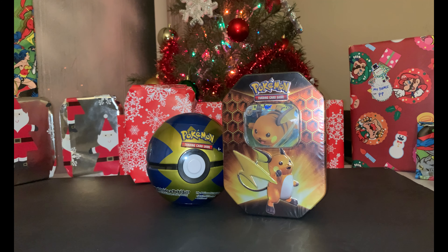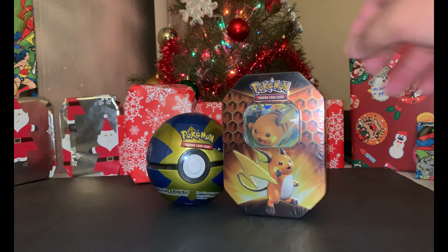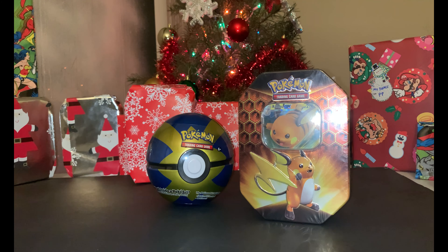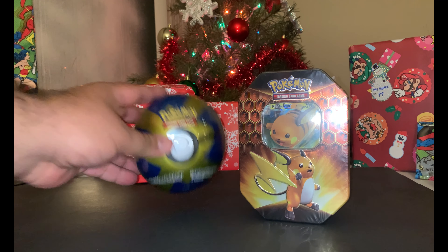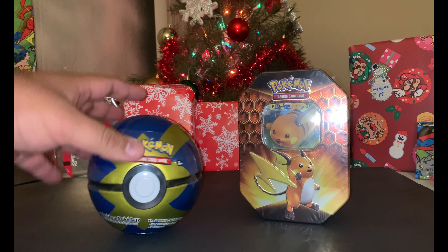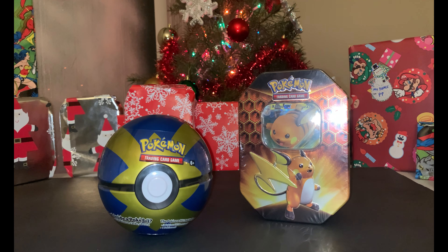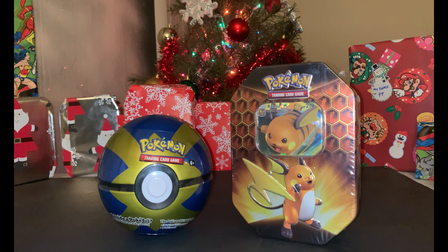Hey Premier Nation, hope you guys are having a wonderful holiday season! We are in December, which is amazing. We did a little holiday shopping — we went Black Friday shopping and picked up these cool tins as well as this Quick Ball, which I'm missing from my collection. We're gonna hunt and open them; hopefully we get something cool and exciting. Let's get started!